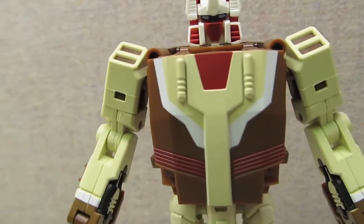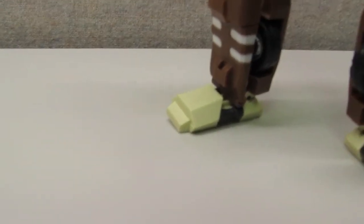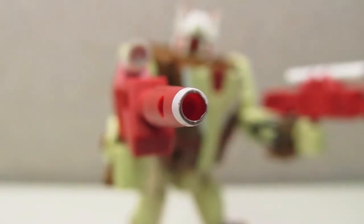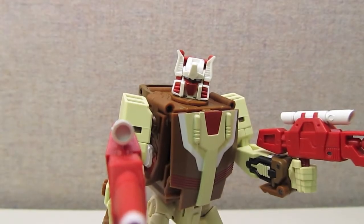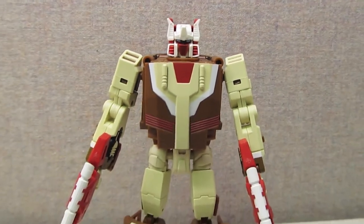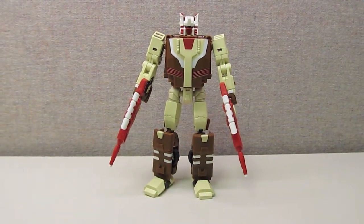The Fans Project FunctionX1 Code homage to the G1 Chrome Dome is a good figure. For a third-party figure it's priced just about right for what it does. Is it a perfect figure? Unfortunately no — it still has some issues. However, since $20 of the price went to Toys for Tots, I'm okay with the price tag. I also see this as the first of their new headmaster line, and they can learn from this experience to make the other headmasters, the ones I have more of an attachment to, even better.